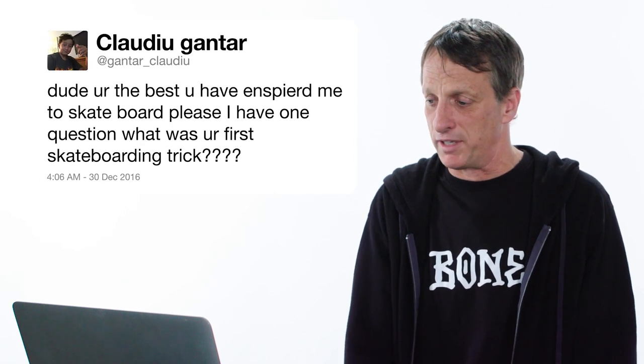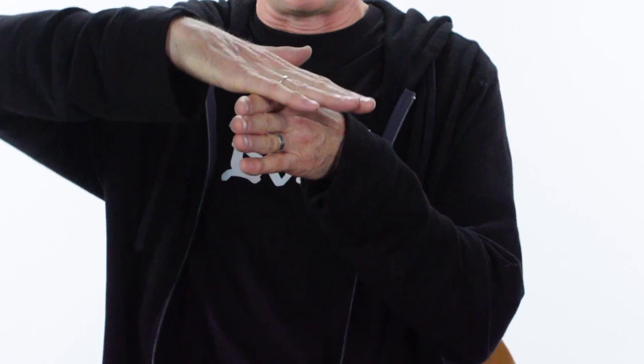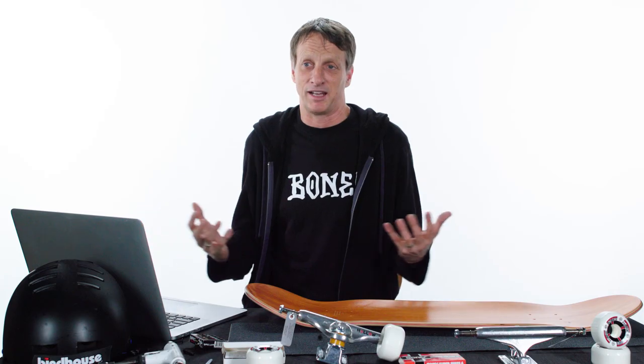You have inspired me to skateboard — what was your first skateboarding trick? The first thing I ever learned on a skateboard where I felt like I learned a trick was going up a curb. I learned how to rock my board up a curb, then put my foot closer to the nose and actually lift my back wheels up to clear the curb. I think that's what sparked my interest in getting to the skate park and learning tricks. I still love doing it.